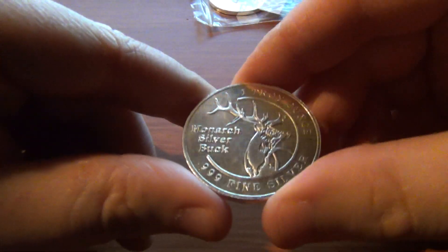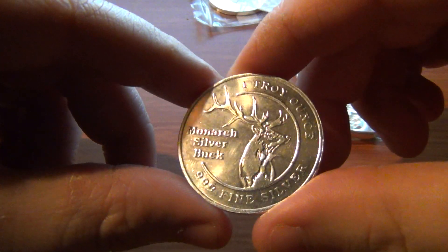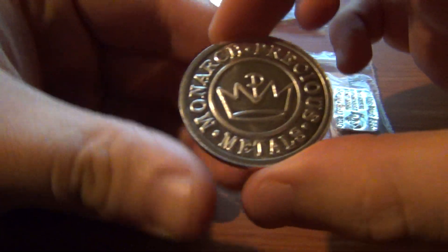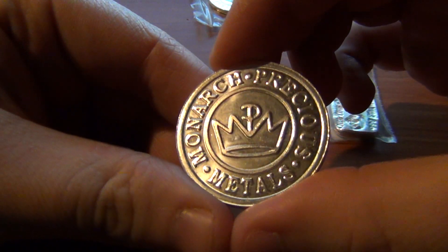The Monarch silver buck came a little bit dirty — not anything bad, but it just wasn't as shiny as the wagon train was. Even the back looks pretty cool.